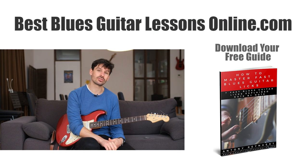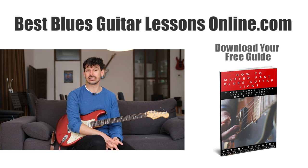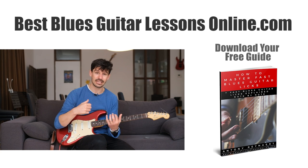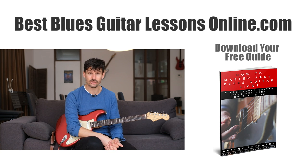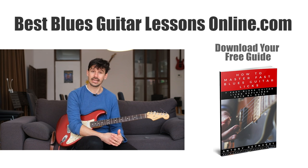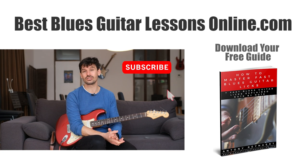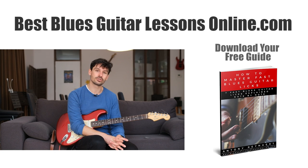If you want to delve deeper into this, I have a free guide on my website bestbluesguitarlessonsonline.com. It's about playing fast blues guitar licks — I break down seven essential fast blues guitar licks note by note and teach you how to play them. Check out that guide on the website, and also subscribe to the channel if you haven't already so you get the newest YouTube videos straight to your home feed.